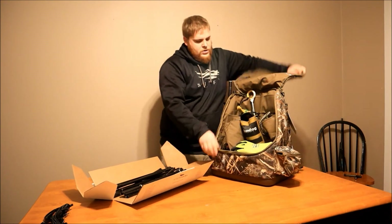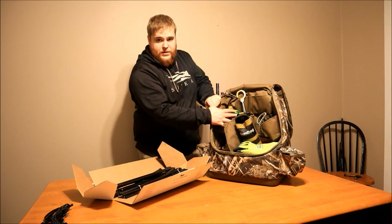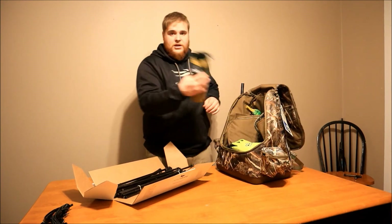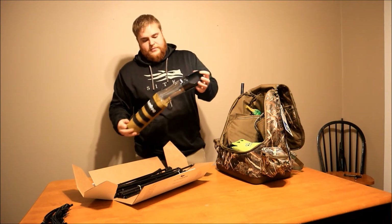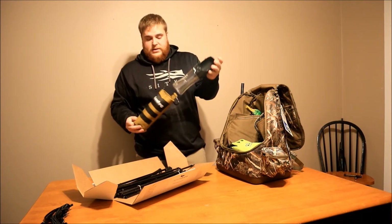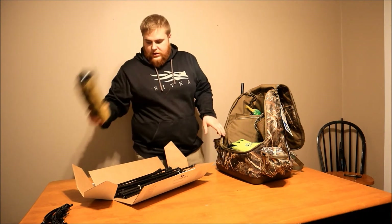Now I've already got one of my spinners in here to keep my dogs watered. This is a Gun Dog Outdoors water bottle — this thing works great. We'll do a review video on that. This thing is worth its money, not for much. Support the company, they do great work.